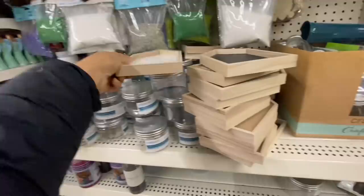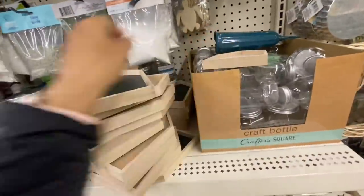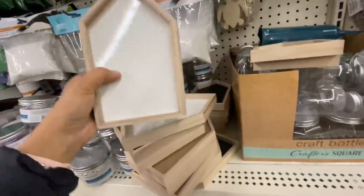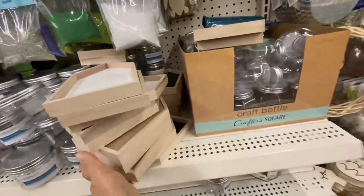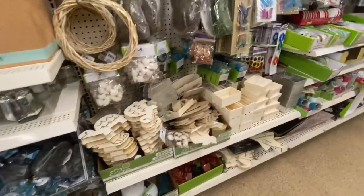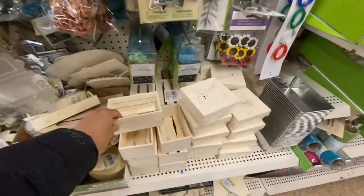These were new in the crafting section — how pretty are these! They have the white and the black, so you can write on either one — the chalkboard style and the whiteboard style. I think they just put those out. Lots of crates reappearing as well.